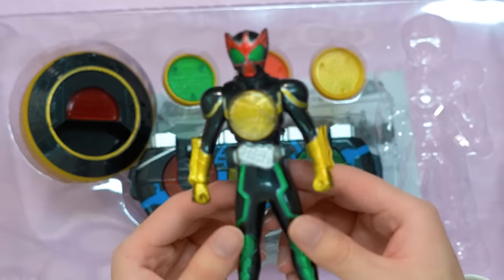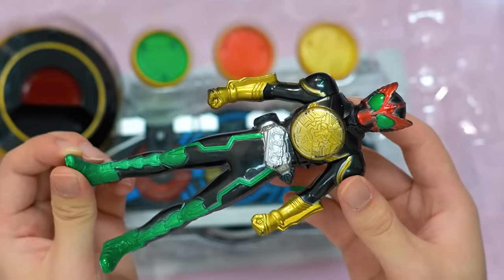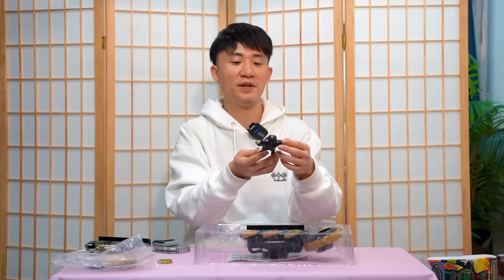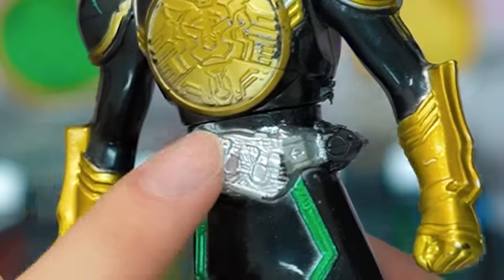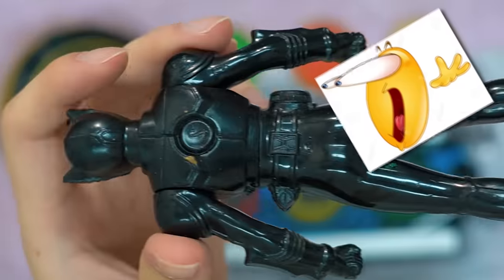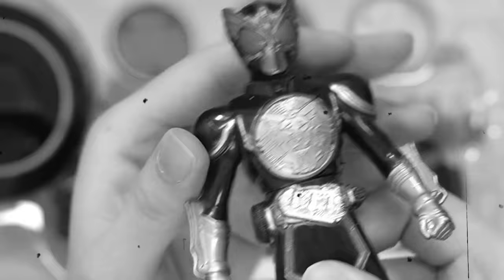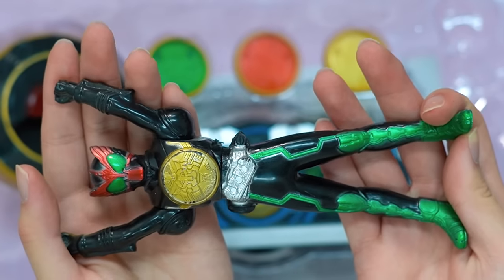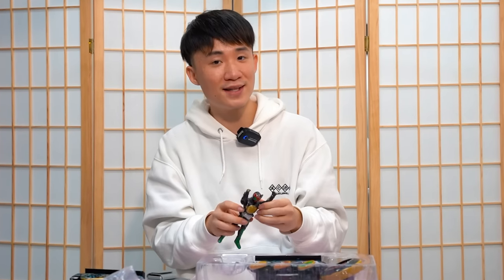We need to have a look at the bootleg Kamen Rider OZ toy. I must say the proportion looks very good - it's better than the official SHF 1.0 of Kamen Rider OZ because that's from such a long time ago. But the first thing we can see is the lack of color paint, and of course there's a lack of color on the belt itself - it's just silver. Why is it so dusty? Oh my god, look at that paint - awful. We cannot rotate the head, we cannot rotate the hip. So we can only do this. This is like the worst in terms of articulation out of all bootleg Kamen Rider toys that we've seen. You can't even move the leg - the leg is just one single piece.